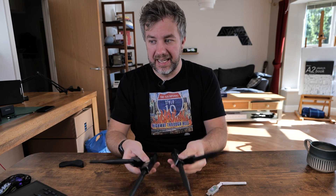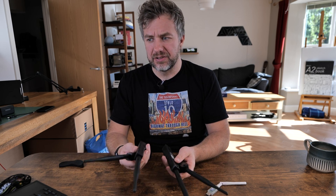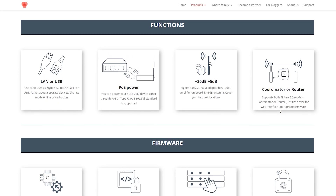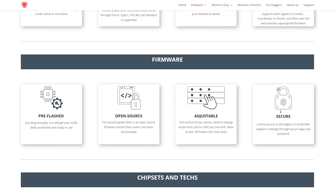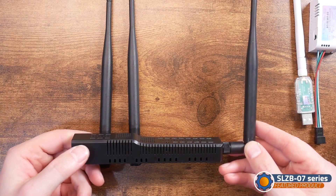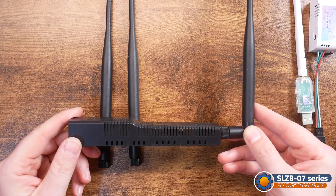These four coordinators I've got in hand are the SMZB-06 series with different designators. There's one without PoE and one with a different IC inside, but on the surface they all do exactly the same thing — the differences are honestly minimal. If you look up the Zigbee IC responsible for handling this, you'll discover they are all very, very similar.